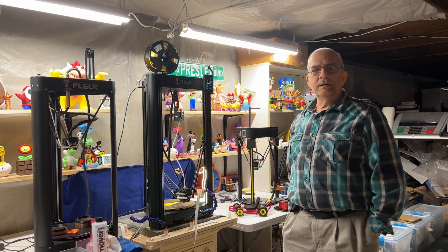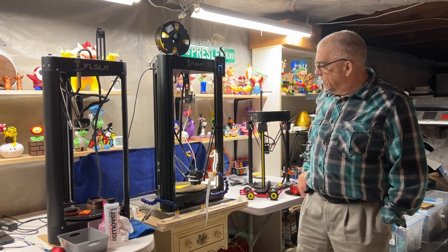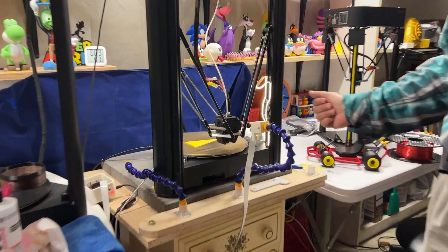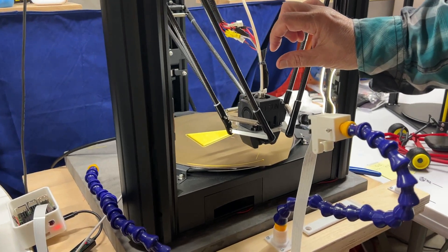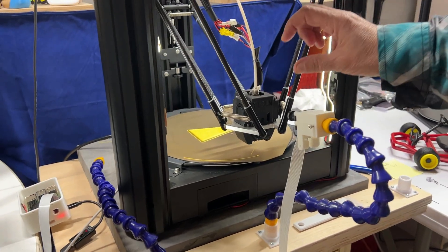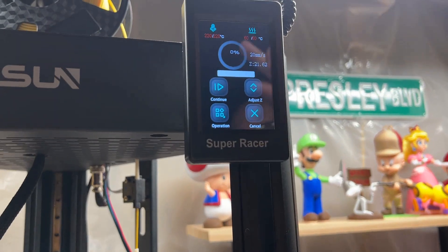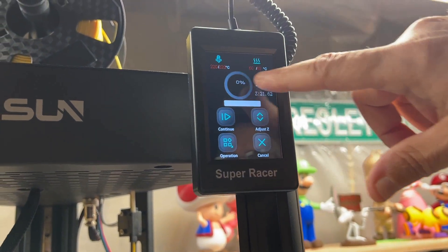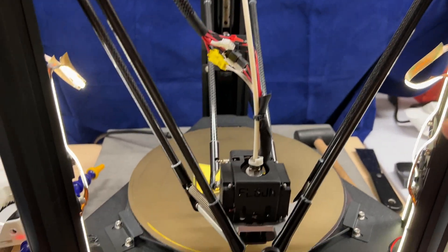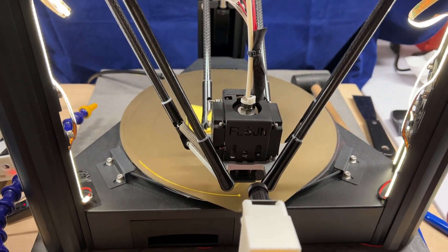So if you remember, we set the first layer at eight parameters. Well, as you can see, that's been completed. So there's eight layers of the base. Now the rest that we're going to do is going to be the letters. So the first thing we're going to do is take out the filament. But first notice that the temperature is remaining at 220 and 60, while the head is parked in the front, giving you plenty of room to extrude some of the additional material.